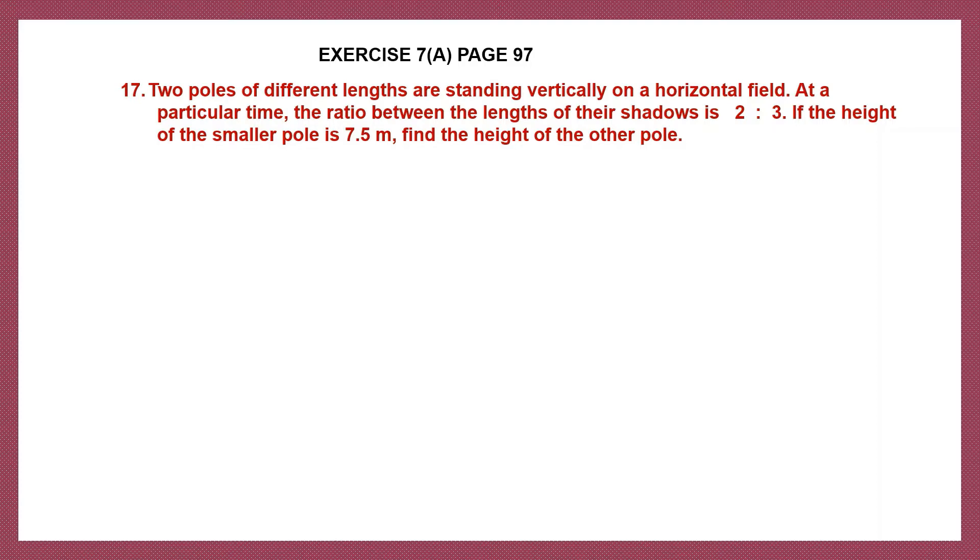Question 17. Two poles of different lengths are standing vertically on a horizontal field. At a particular time, the ratio between the lengths of their shadows is 2 is to 3. If the height of the smaller pole is 7.5 meters, find the height of the other pole.